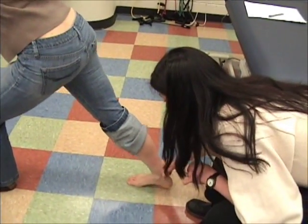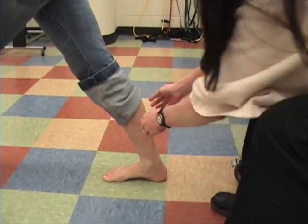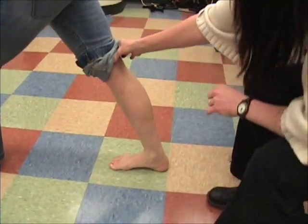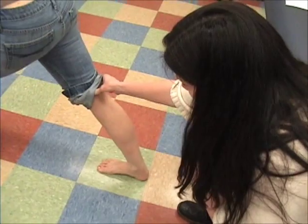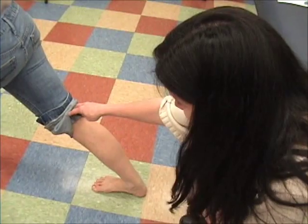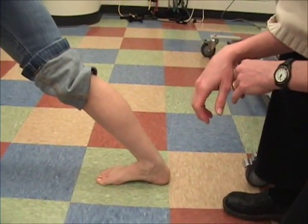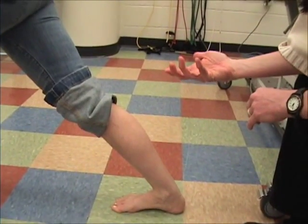Make sure the foot is in a straight position. Have them lean forward, keeping the knee straight. She has that excessive dorsiflexion, which we already knew, but that also tells you that her gastroc length is very good too.